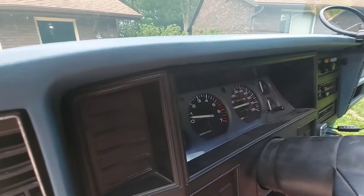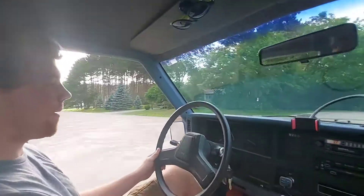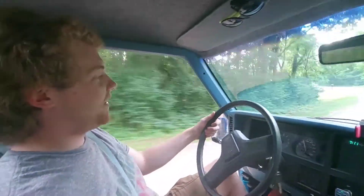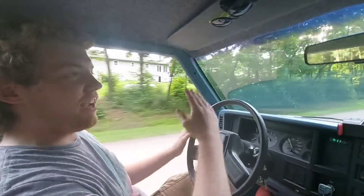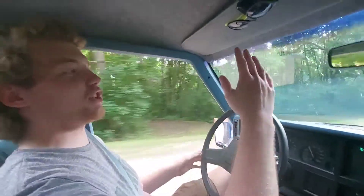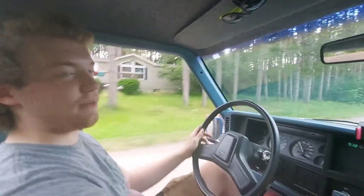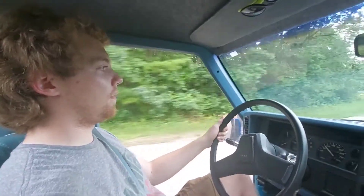I'm honestly really impressed so far and I haven't even moved it yet. That's way smoother, man. I don't want to push it hard yet because we're not at operating temperature, but whenever you're pushing the clutch and the engine has to slow down to meet the speed of the next gear, it slows down way faster. Instead of just kind of moseying down and having to wait to shift so that the RPMs line up, this goes right down to where it should be immediately. That's not something I really hear people talking about.